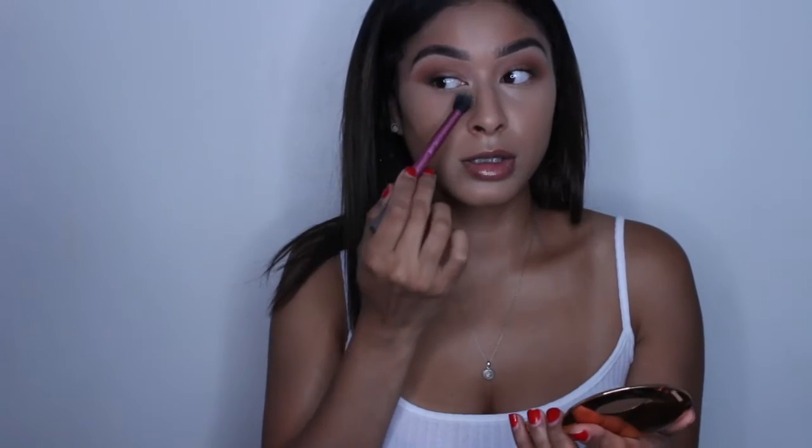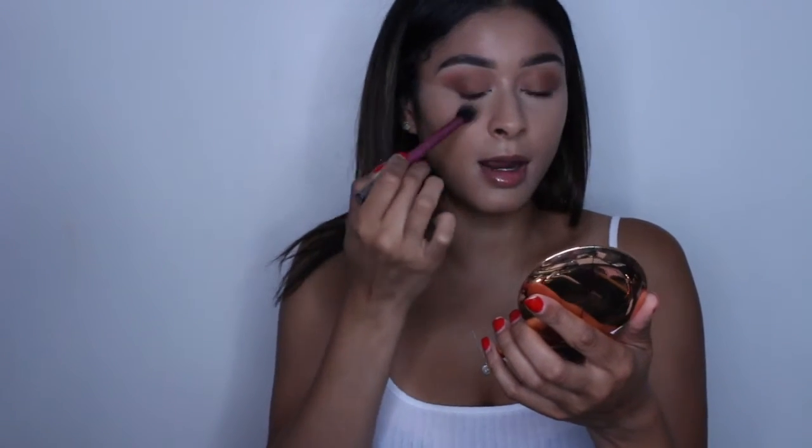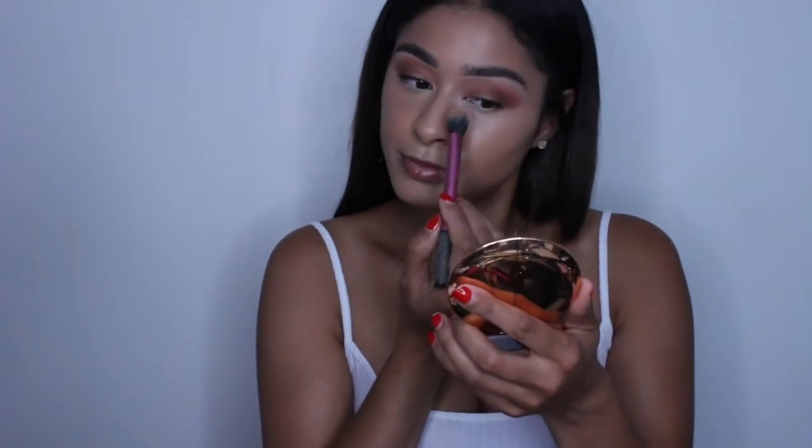I'm going in with the Charlotte Tilbury Flawless Setting Powder in shade two — as you can see, it's well loved. It is literally my favorite powder; you just look airbrushed. I want to make sure I have no creasing under my eye, so I'm going right underneath. Do you see how it took away the glossiness? If you like that gloss look, you can just sweep under the eye and that's it. But look how refined and matte it looks — I love this powder so much.